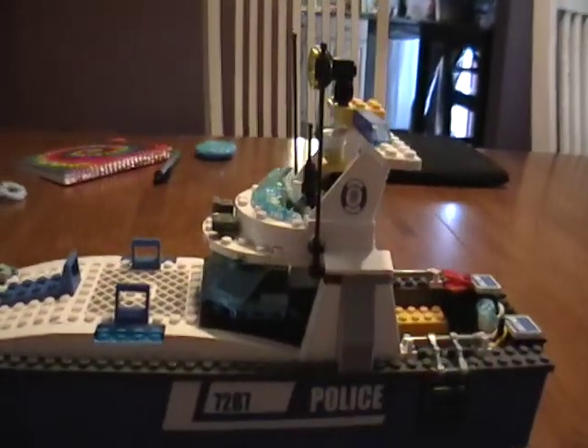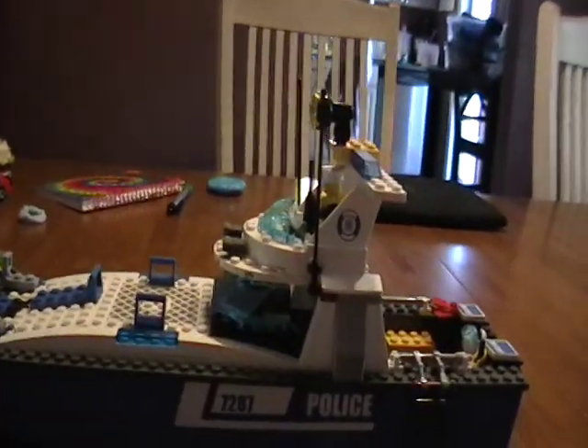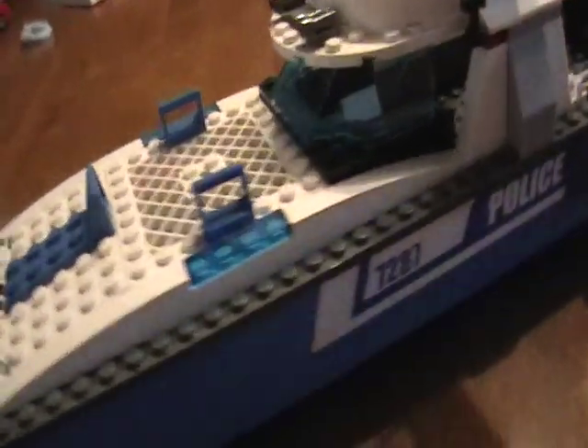Hey, people of YouTube, what's up! This is Nick, my second video on YouTube. I'm gonna show you my police Lego boat. Here it is, and here's a minifig.